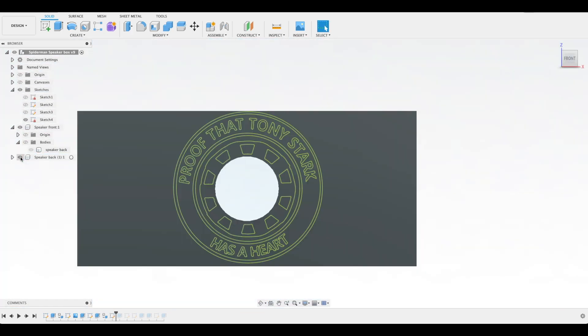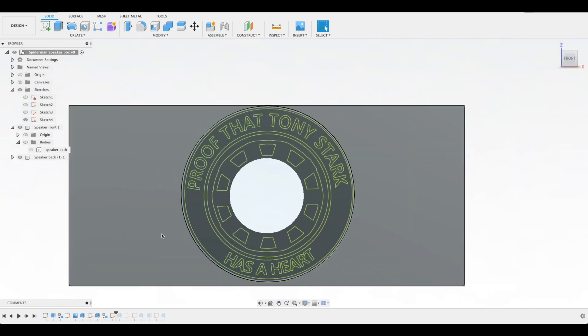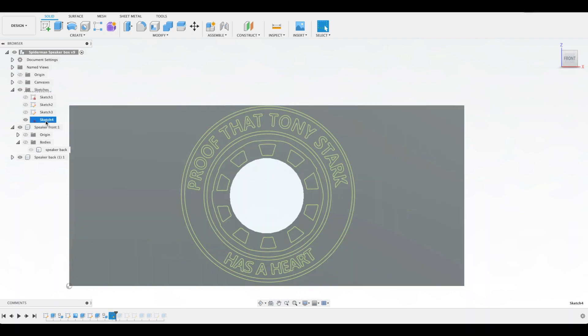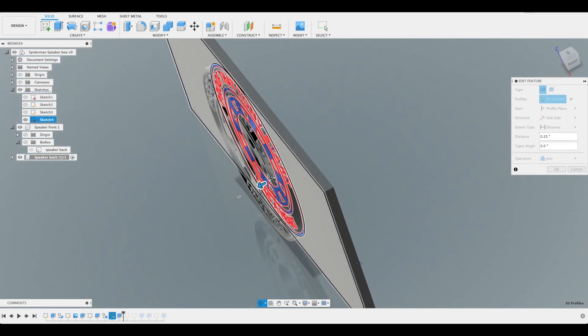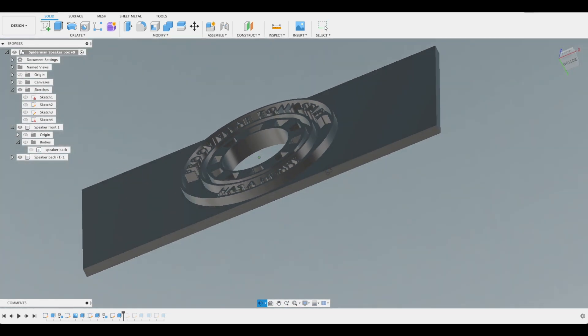Here's something I thought would be a cool addition. If you watched the Avengers series, you know that Iron Man was the one that brought Spider-Man to the Avengers. The cool thing is, the reds in their colors are really similar. So I'm going to take this SVG of the proof that Tony has a heart and just add it to the back side of the speaker.